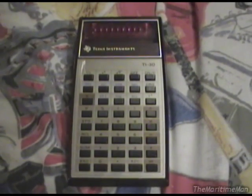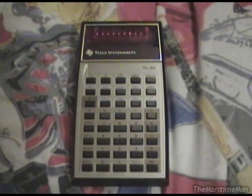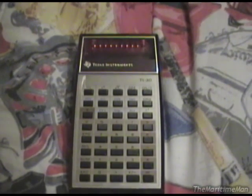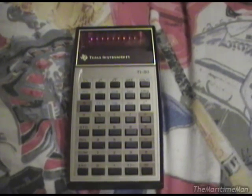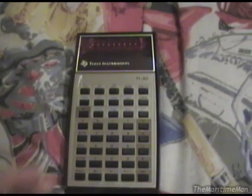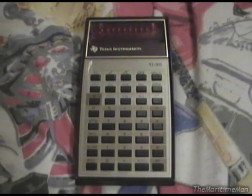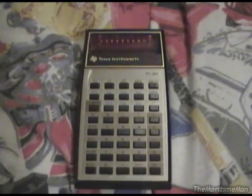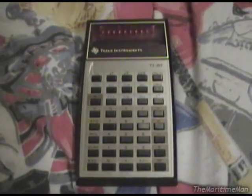The Texas Instruments TI-30 was the very first affordable scientific calculator. This thing retailed for $25, and it was the first time that a student could go out and buy a calculator. The alternatives at the time, like the HP-35 and scientific calculators from Sharp and Casio, were $100 or more — HP calculators could cost $200 or $300. Texas Instruments specifically set out to make a cheap scientific calculator that a student could afford, because before this, people were using slide rules in school.